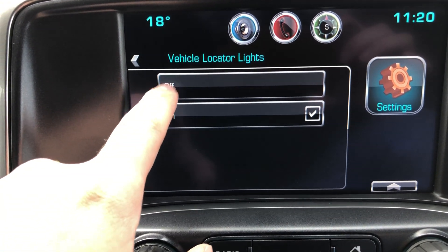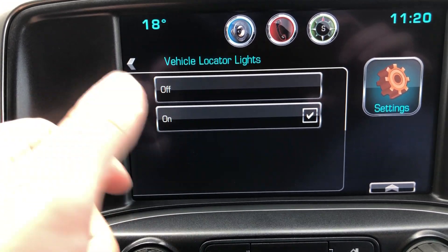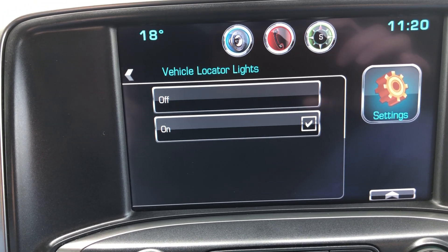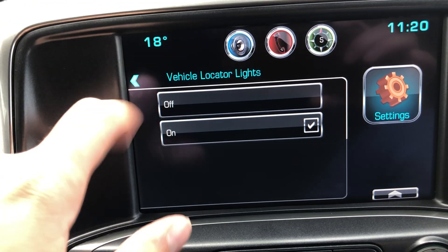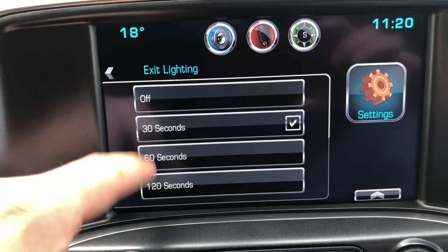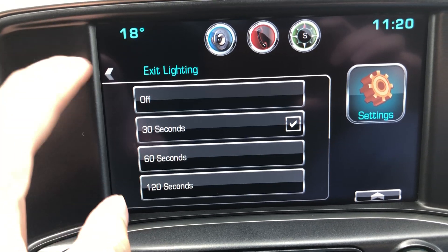Under lighting, you've got locator lights — you can turn those off and on. These are the flashing lights when you hit lock and unlock on your key fob. There's also exit lighting, which controls how long the lights stay on after you've shut the truck off.